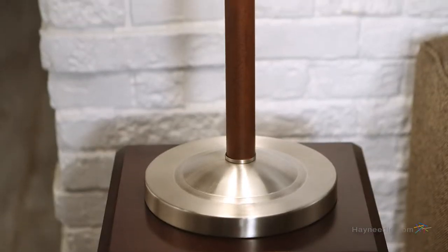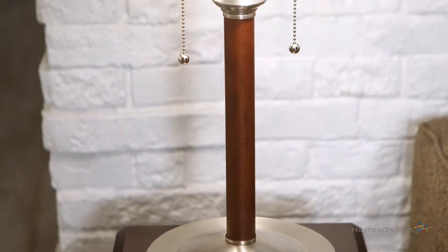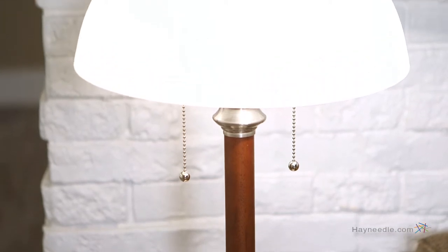The pole is crafted from hard walnut wood and then finished in a dark walnut finish, and transitions into a satin steel base. It's a contemporary but elegant design to give it a classic feel that's sure to enhance the look of any room.